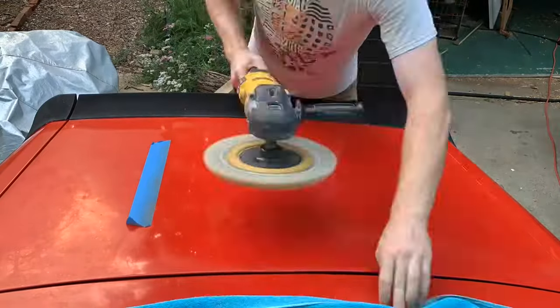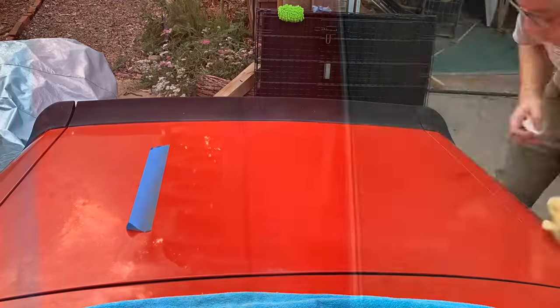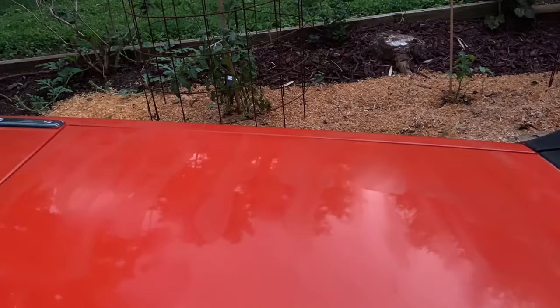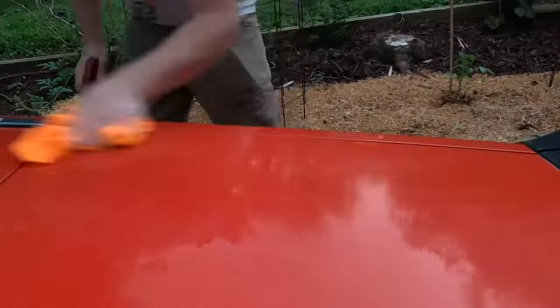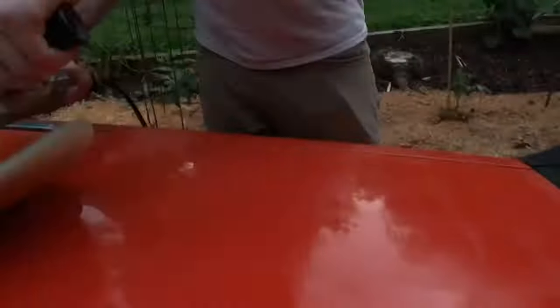I'm going to leave this section taped off so that you can see a before and after. Here is a more close-up video of me compounding and polishing the car. You put the compound on the pad, tap it, and then start very slowly — make sure that it doesn't overspray — and then go in horizontal and vertical lines. You can see it there while I use the polish. And that's it.